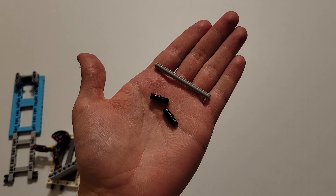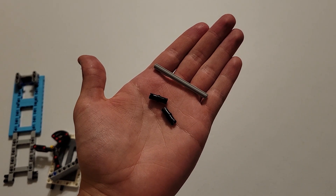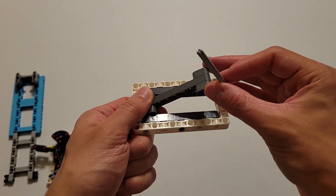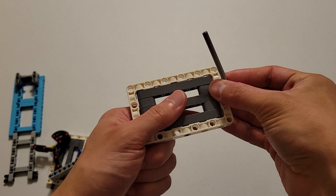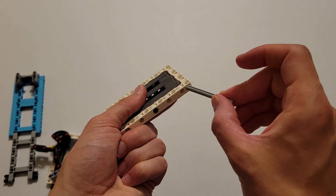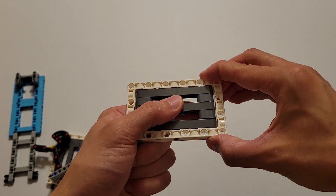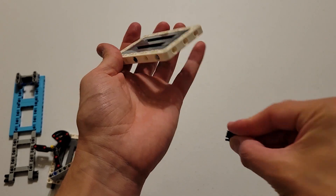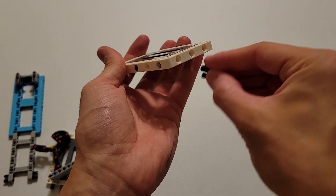Now you'll be needing two black pins and a size seven gray axle. The first thing you're going to do is pull this down so these two axle holes align with those beams in the frame. And then you're going to insert this axle all the way through this hole here. And then you're going to take the two black pins and insert them into this hole and this hole.